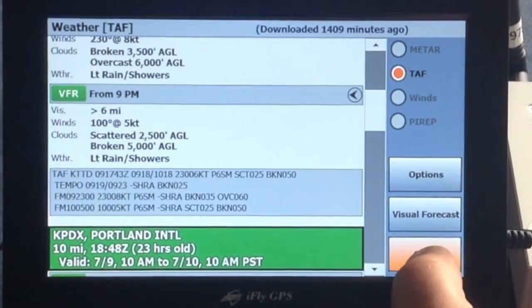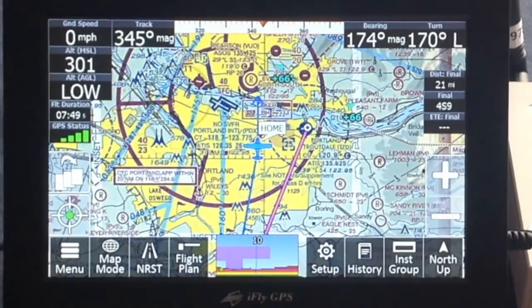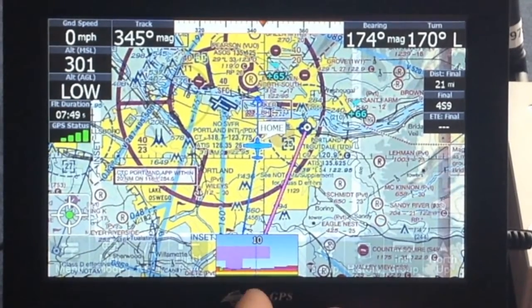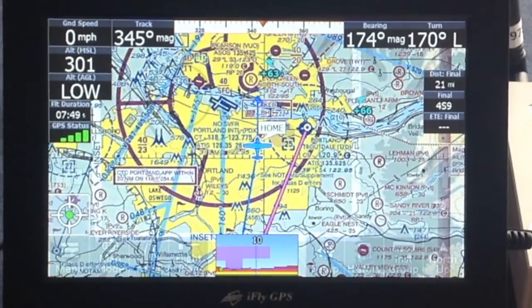There's much more that it offers, but I'm unable to demonstrate some of it at this location — we're not in an aircraft and don't have altitude, so I can't get a full signal inside this building. But this is showing how the ADS-B works on a 720 iFly. Thank you for watching.